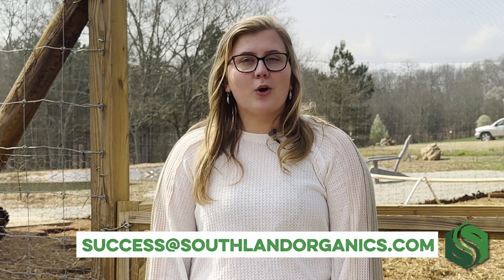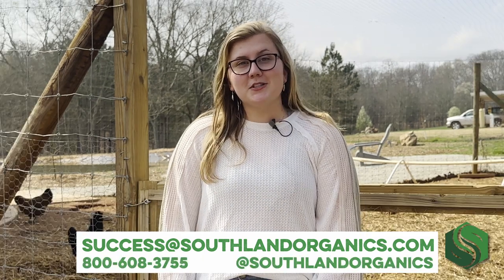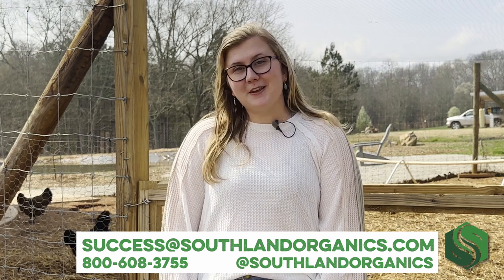If you have any questions about hatching chicks or any of our products, comment on this video, shoot us an email at success@southlandorganics.com, or call us at 800-608-3755. Be sure to subscribe to get updated on our latest chicken-raising tips and tricks and product updates. Thank you for watching!